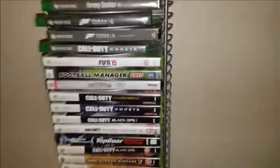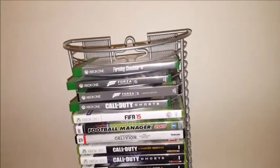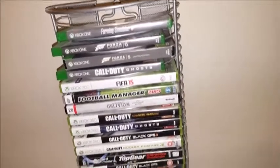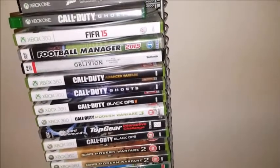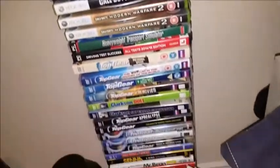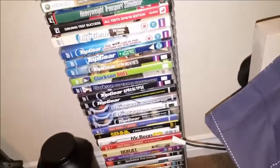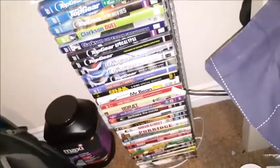Here's a couple of my games I've got for the Xbox One and 360. I've got a lot more digital on the Xbox One - that's just a few games I've bought. Got Modern Warfare 2, Black Ops 2, Ghosts - you can see them. And then down here we've got my Top Gear Fanatic collection. I love that show, let's not get into the new Top Gear though.